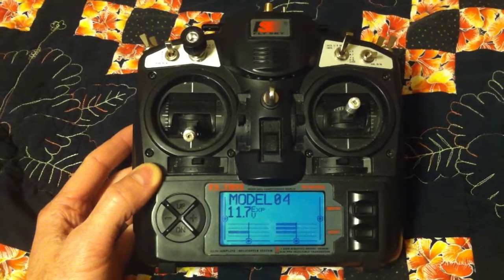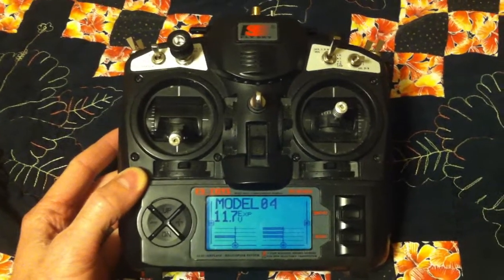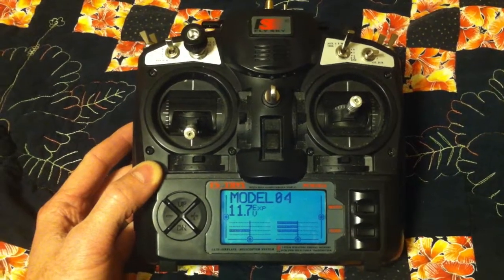I went and bought a two-pole six-position switch, set it up, and did some mixing so that it works with my FYDOS.